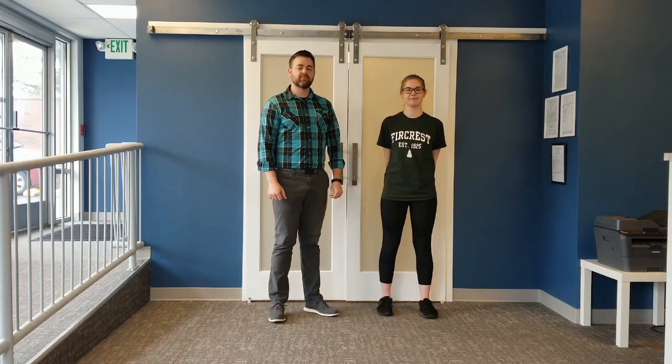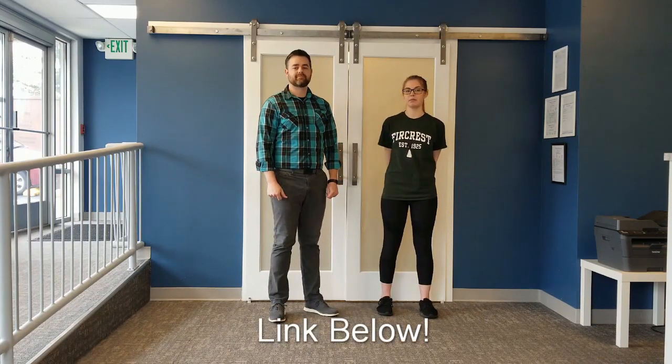Welcome to Sound Balance Physical Therapy. I'm Dr. Jonathan May, and I'm Melanie. We're creating a new series of videos which highlights the exercises in our home exercise program book. You can find a link to that book in the description below. We'll be posting new content every day, so make sure you subscribe to our channel and hit the notification bell. If you have any suggestions for videos, leave a comment down below.